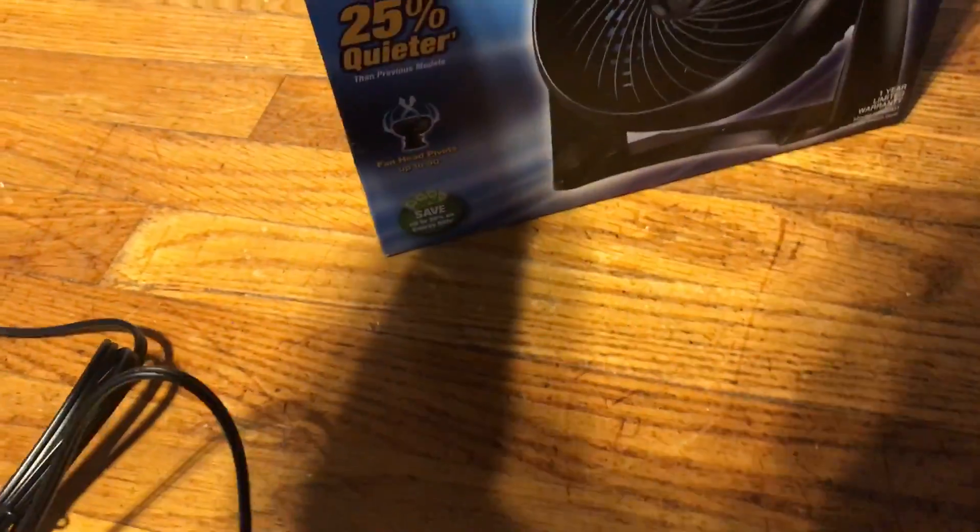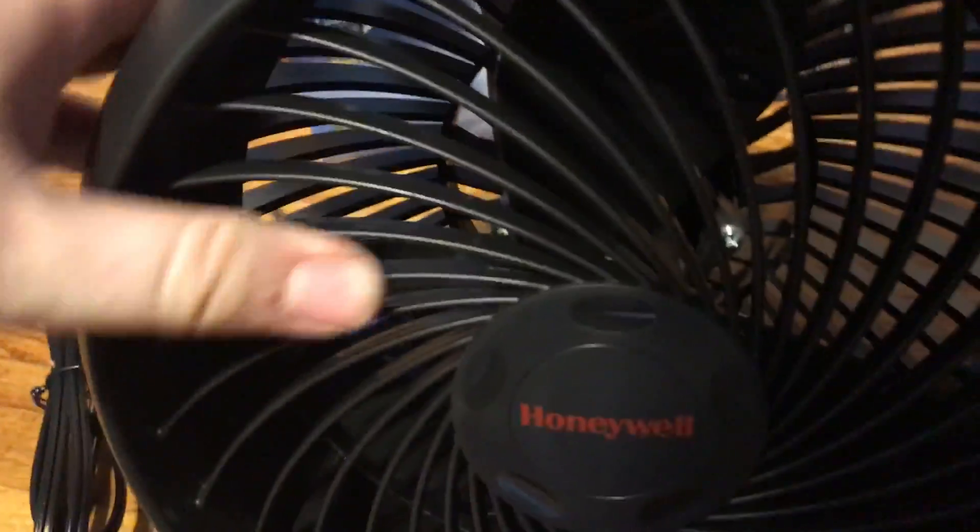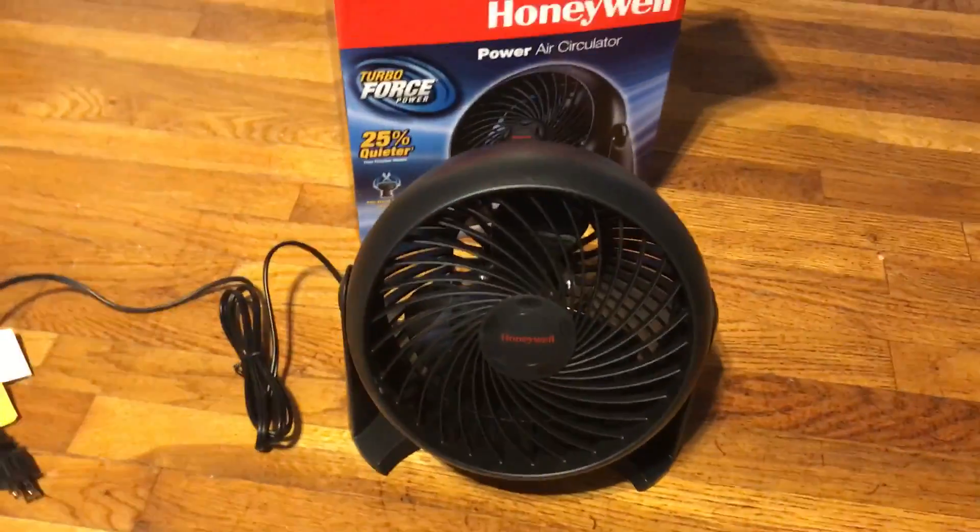Well, half of it's already off. I wonder why. Maybe because I was already unboxing it, but halfway through I ran out of space on my phone.